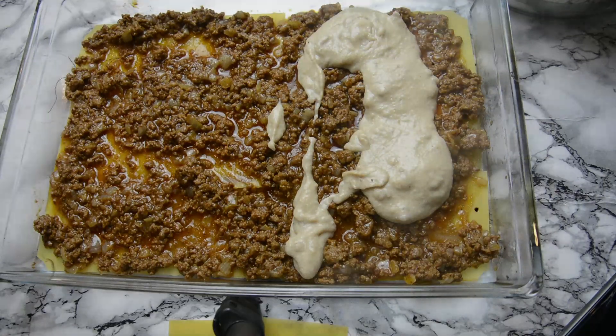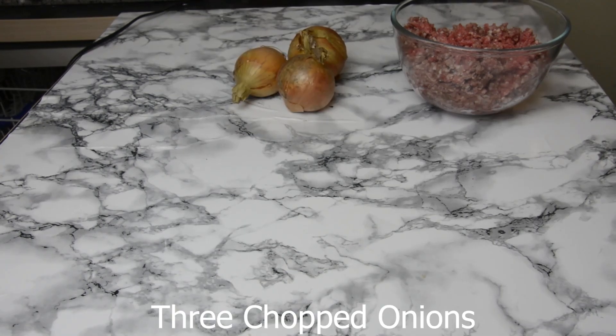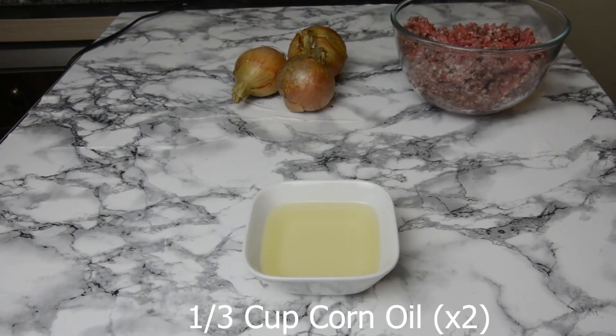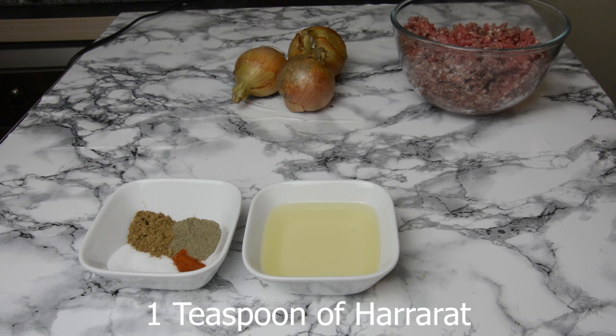For this recipe you will need 500 grams of mincemeat, three chopped onions, a third of a cup of corn oil for the meat sauce, and another third cup of corn oil for the béchamel sauce. You'll also need one and a half teaspoons of salt, a teaspoon of pepper, a quarter to a half teaspoon of chili powder, and one teaspoon of hararat — a Libyan spice we use in almost all of our recipes. It tastes insane and I'll put a link in the description below to where I buy mine from.